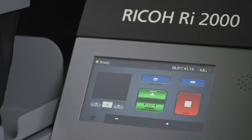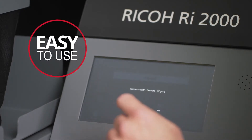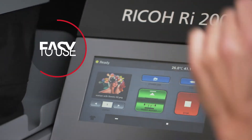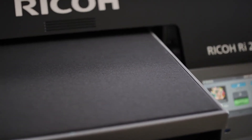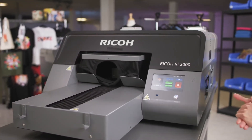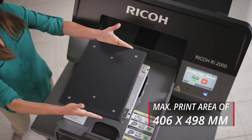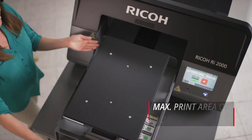The Ricoh RI-2000 is designed to make operations simple so that you spend less time setting up your prints and have more time to focus on your business. Automatic table height adjustment speeds up your workflow and helps foolproof your prints by positioning your print table with precision. For versatility and ease of use, quick-change magnetic platens in sizes up to an extra-large 16 by 19.6 inches easily snap on and off the machine with virtually no downtime.